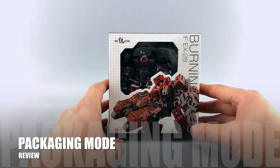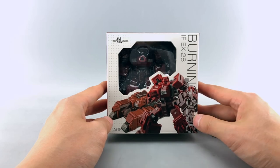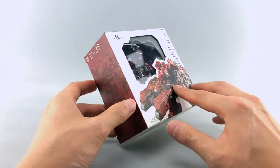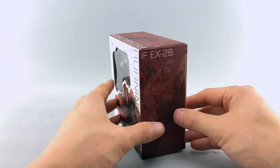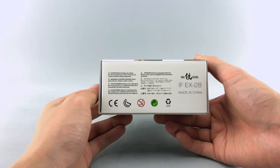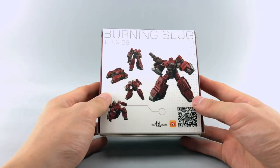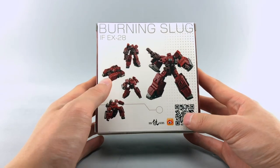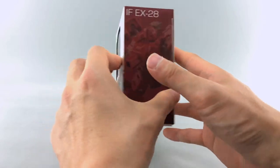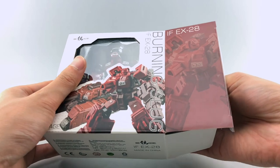So, packaging review. You get this nice tiny little box of Burning Slug. I think slug is kind of a reference to Metal Slug if you don't know that game. Nice little box, window, some product images here, some colored images with some nice dark brick red, some information about where it was made and so forth. Not for children 0-3, any other age is fine. On the back we get the QR code for Iron Factory as well as some product images of him with his guns, accessories, and his alt mode. Opening him up, he comes in a plastic clamshell with some instructions and accessories.